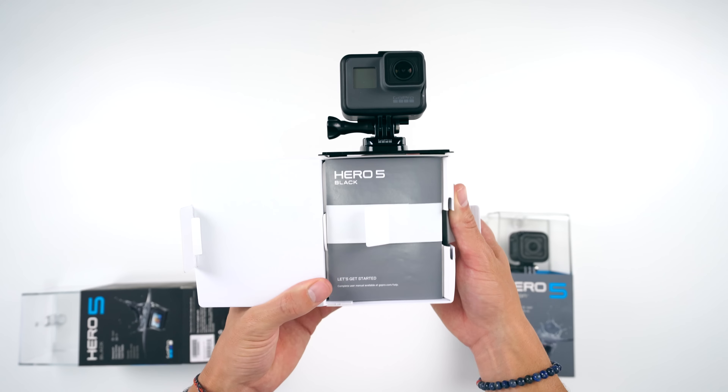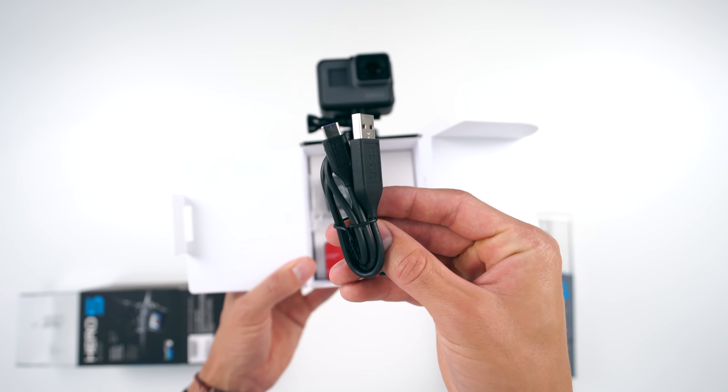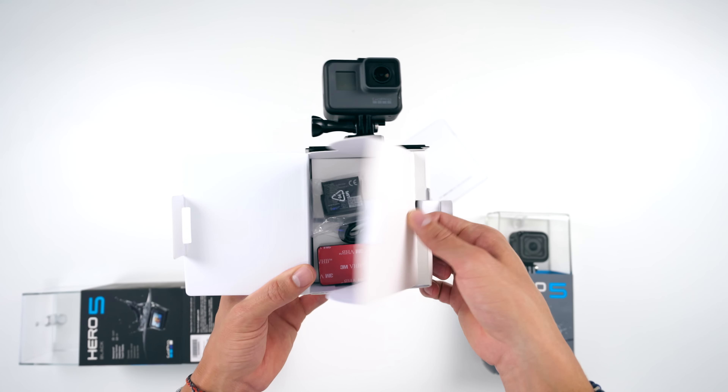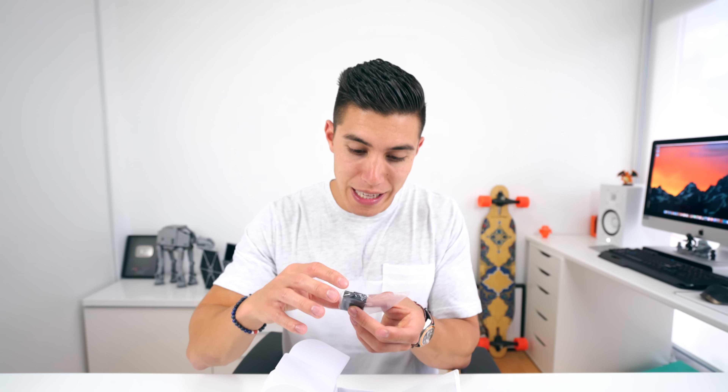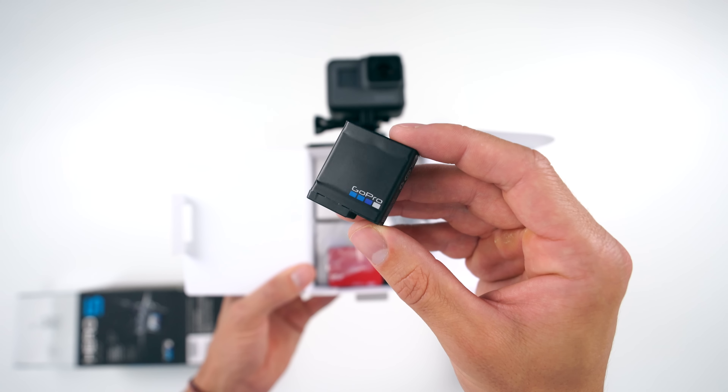Inside we do have — we finally have USB-C as the official charging cable. They're moving away from the older connector that wasn't even micro USB, and if you lost that cable it was the biggest headache. Thank God. We've got a couple mounts, a couple rail systems, and of course in the Black we do have a replaceable battery, whereas in the Session 5 it's a built-in battery — one of the differences.